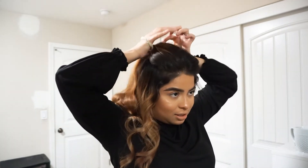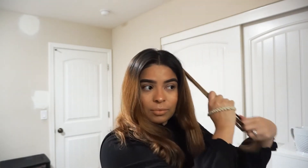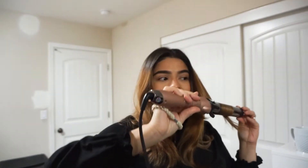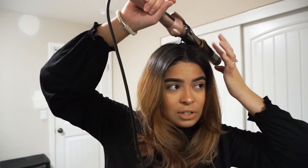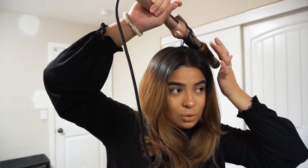Now this is the middle part. I like to be very precise on my part right here — I need a pen. The reason I keep looking forward is because there's a big mirror, which I'll show you guys as soon as I'm done. Okay, it's in the middle — cute. I put the barrel upside down, grab it, and twist it inward. I wait 10 to 15 seconds and touch it to check, depending on how hot my hair gets. You don't want to burn your hair off, so be careful.